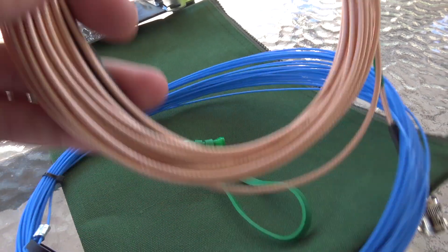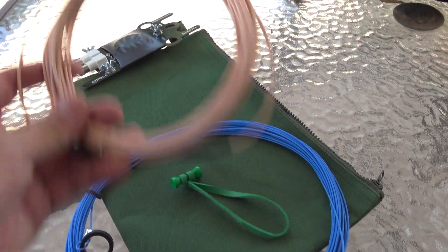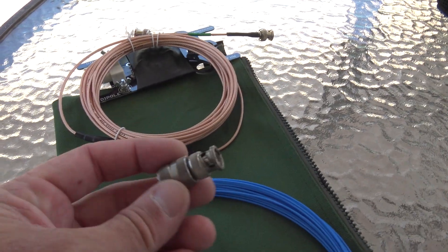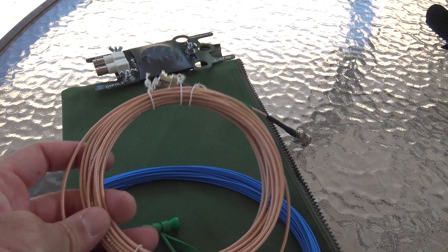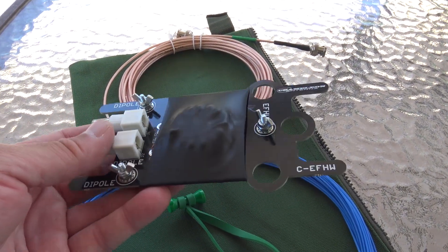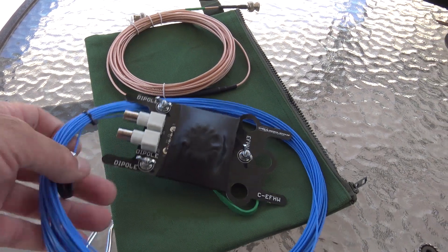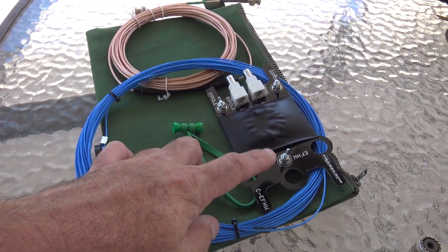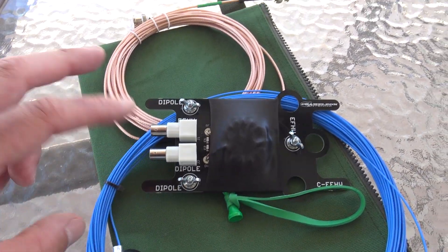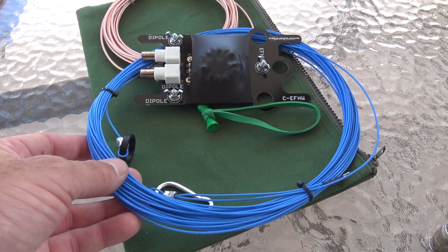It comes with 25 feet of RG-216 with a little mini choke — a mini ferrite — and BNCs. So it's primarily geared for something like an ICOM 705. But you can use an adapter like I'm going to do to use a different coax. Traditionally, you get this thing up like 16 to 20 feet in the air, connect your little micro coax to your radio, and then the long wire to the NFED portion.